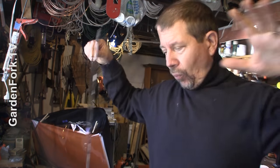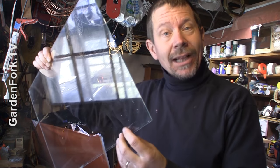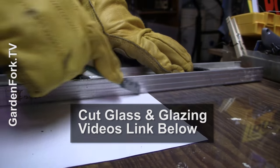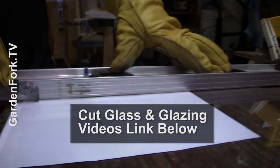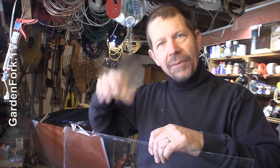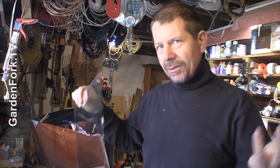My window is prepped and this is a piece of glass I salvaged out of another window — I collect windows. If you want to cut some glass, we have a video about how to cut glass with a secret tip that my glazer friend showed me. The link is in the show notes below and in the eye in the sky, with a pull-down with a bunch of other information about windows.